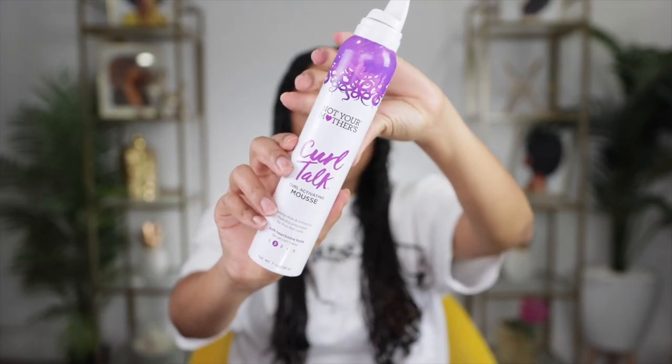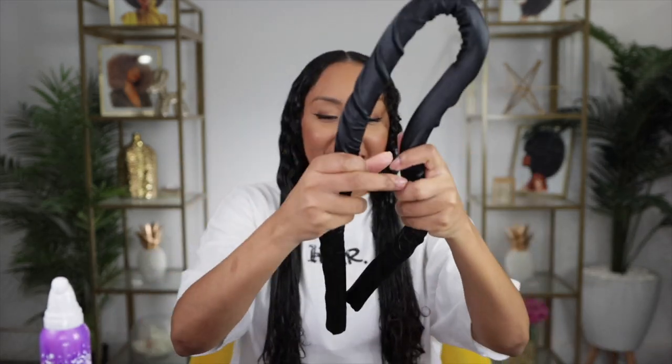I'm going to use Not Your Mother's Curl Talk Curl Activating Mousse to hopefully give me some more hold. I haven't used this in a while. Hopefully this doesn't activate my curls — I just want it for the hold. I feel like mousse is a light enough option. Let me know if you've tried this before, or if you've tried it with a gel. Okay, this might be a bad idea — this might make my curls pop in because it usually does, but we'll see.